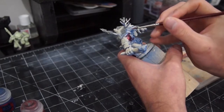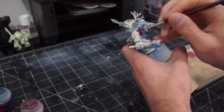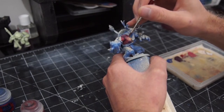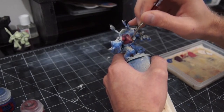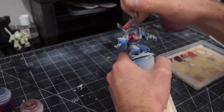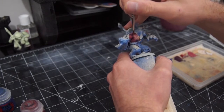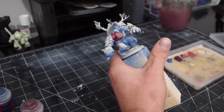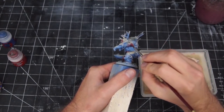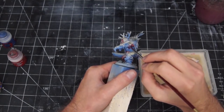And then I wet blended these together right on the model. If you don't know what wet blending is, it's basically using wet paint to blend colors together on the surface of the thing you're painting. It's an alternative to layering, where you put layers of paint on top of each other to get a gradient — with wet blending you basically just mix them together.